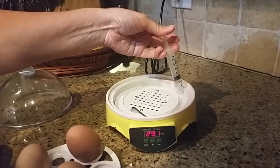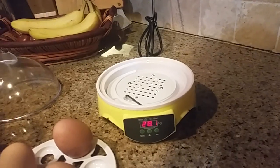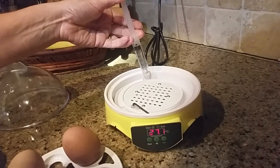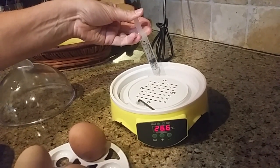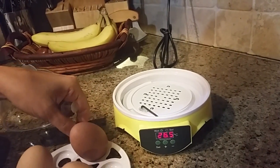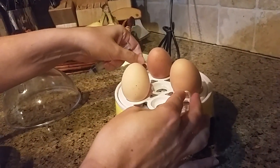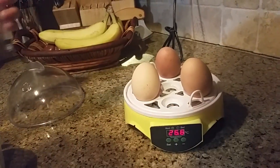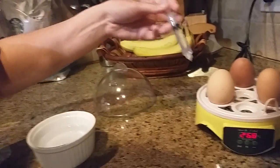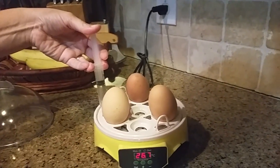If you notice it's all dried up, that means you need to add more. You'll probably need to add more in the winter than in the summer because it's more dry in the winter. I'm filling only on the side. I don't usually take the eggs out when I add the water — I can fill the dropper up right here and reach in through these side holes and just push the water in.